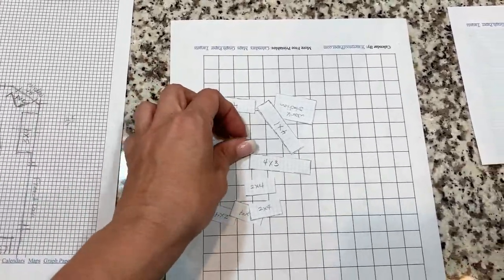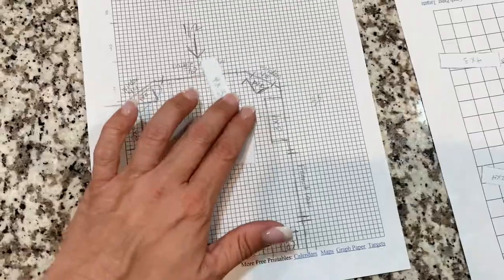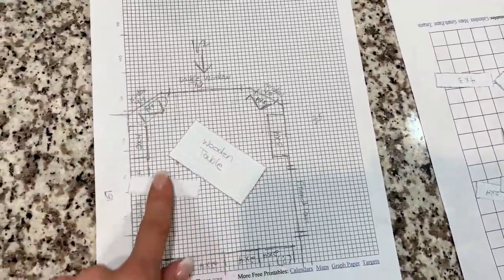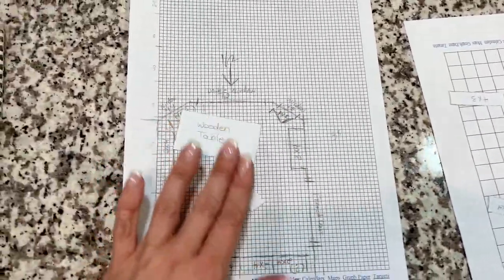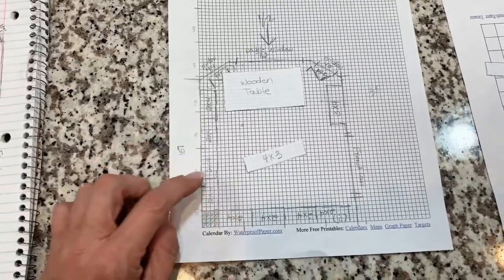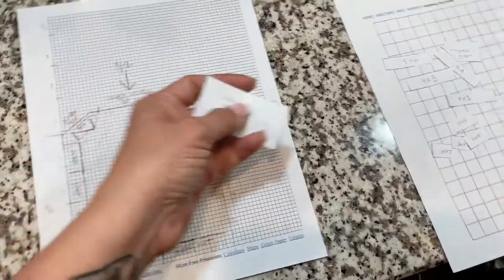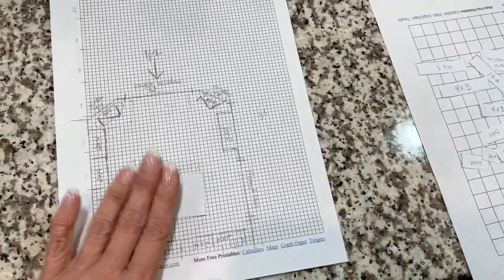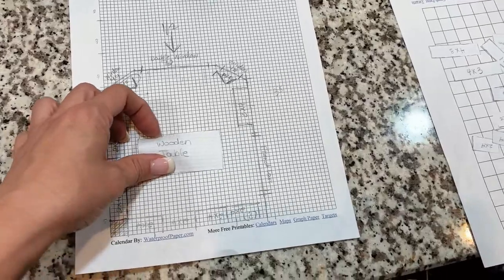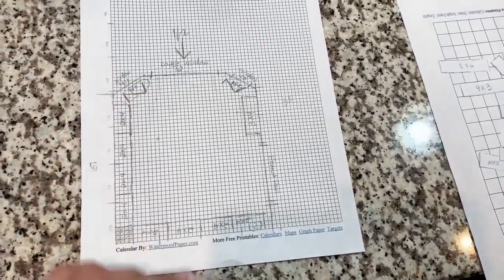These furniture pieces are approximately to scale so I can move them around and figure out where I want them to go. Once I get them placed the right way I can take a picture of it and know where I want my furniture to be. I'm going to mess with these, fill them in, and see where I want them to go - then I'll come back and show you how it's laid out.